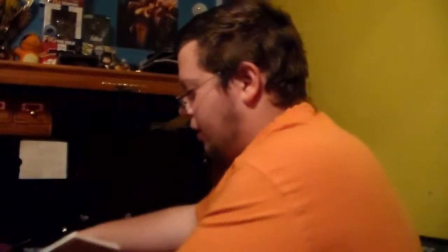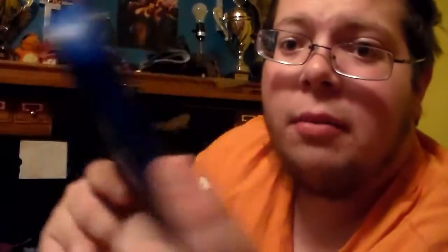I would do some gameplay for you guys, but my 2DS does not have a capture card, so I can't record gameplay. I could record gameplay with my video camera, but it would be hard. So I'm just doing an unboxing for you guys.